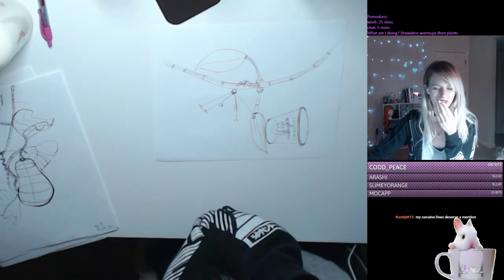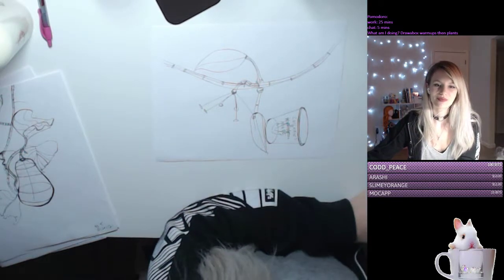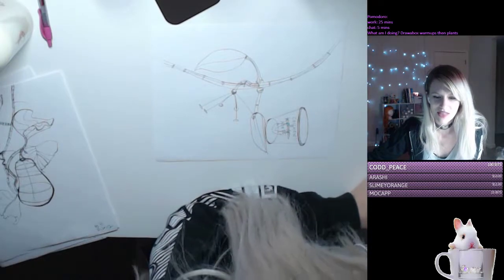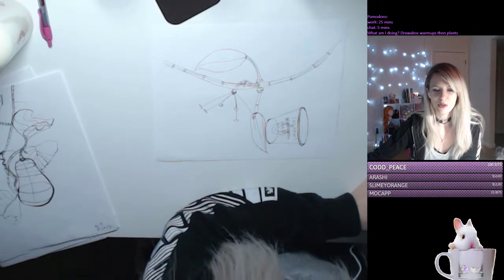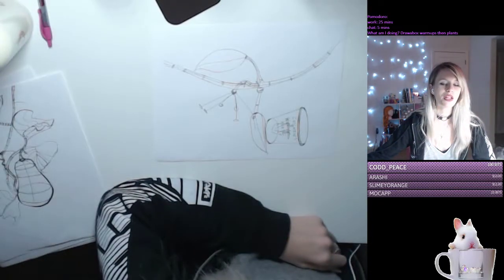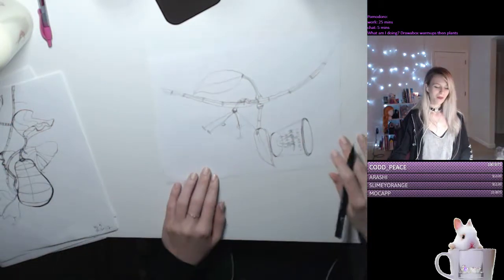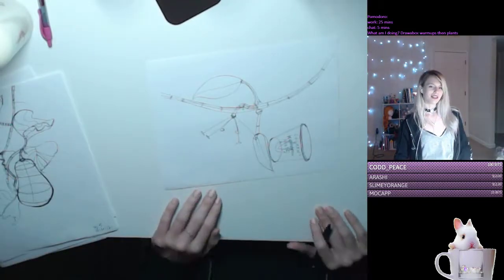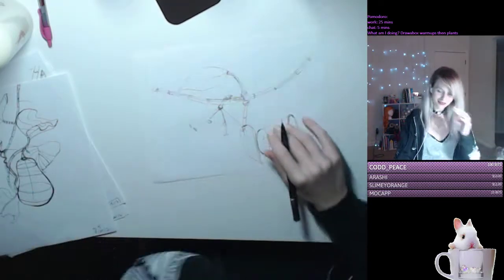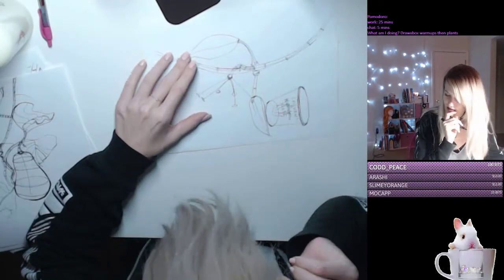Sorry, I have hiccups — I hate hiccups. Randy M15: 'my cocaine lines deserve a mention.' Randy, shout out to your cocaine lines! I did my cocaine lines today too. I consider drawing lines like doing cocaine.